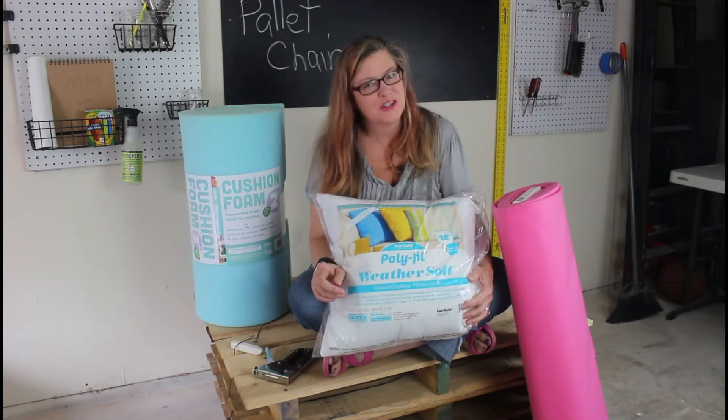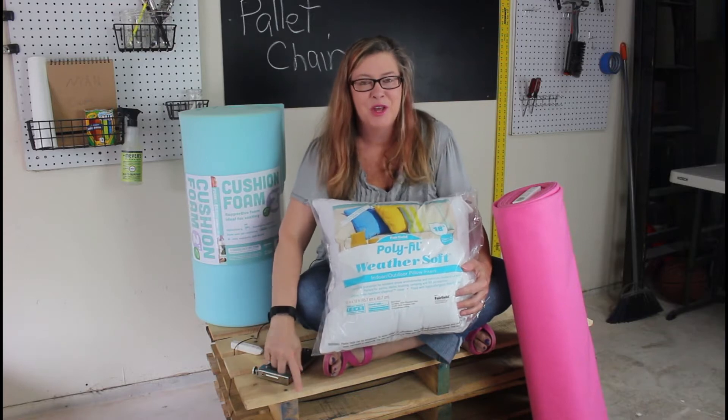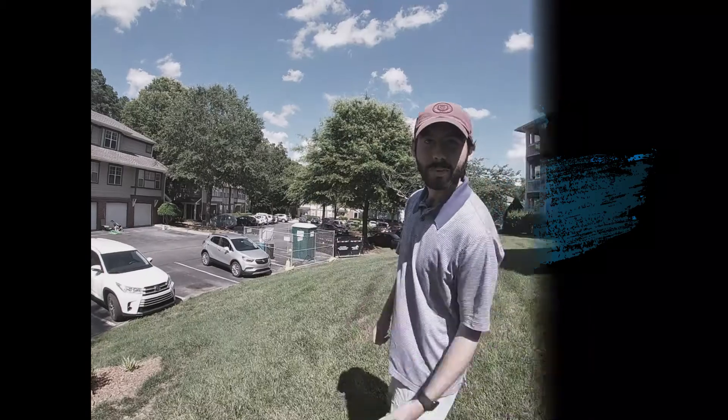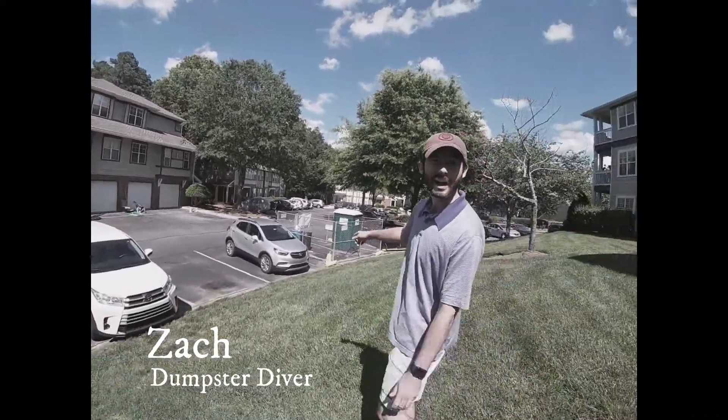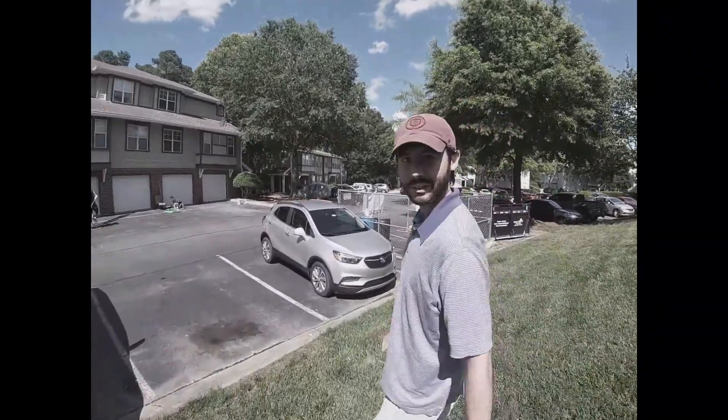Hey guys, Laura here. Yesterday we found a big stack of pallets being thrown away. The guys over here are repainting the apartment — they've got a bunch of pallets left over by this dumpster and they're going to let us use them. We can do some projects for the deck, so come on, let's go get them.